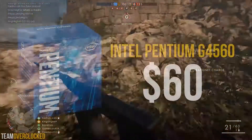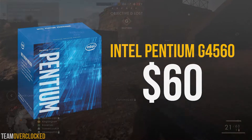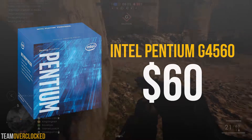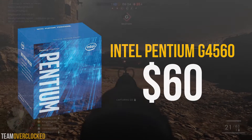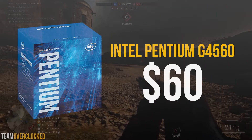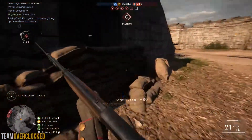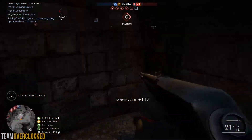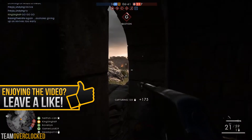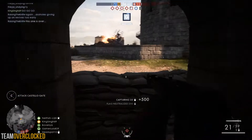For the CPU, we have the popular Intel Pentium G4560. Now you might be thinking, how can a Pentium be good for gaming in 2017? Well, this Pentium has two Kaby Lake base cores and hyper-threading, so it comes with 4 threads and is going to perform very similarly to the more expensive i3. The 4 threads are going to be perfect for gaming at 1080p. This is also clocked at 3.5GHz and is not overclockable, but that's not a big problem since the stock clock speed is good enough for gaming.